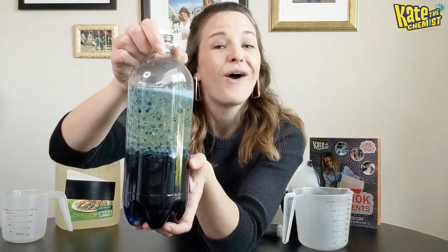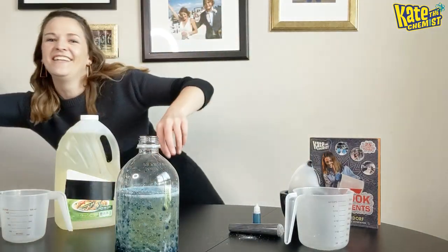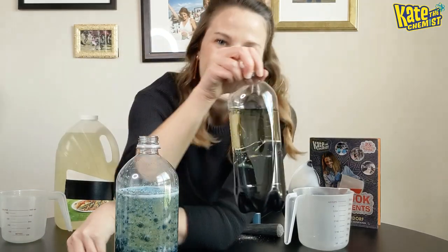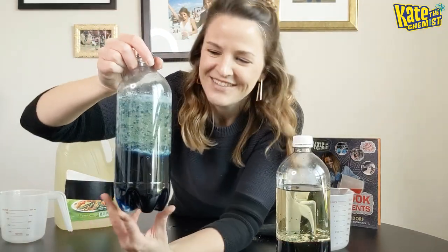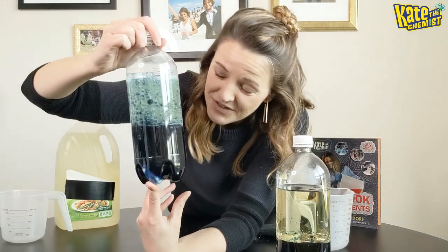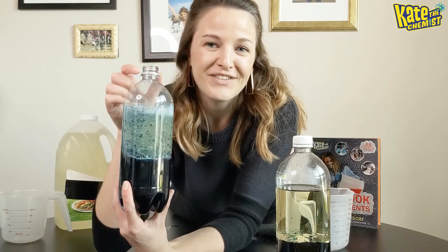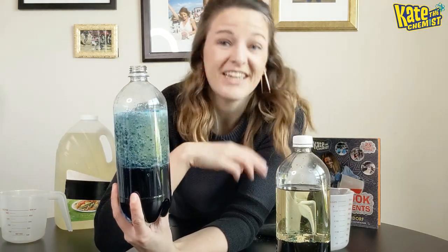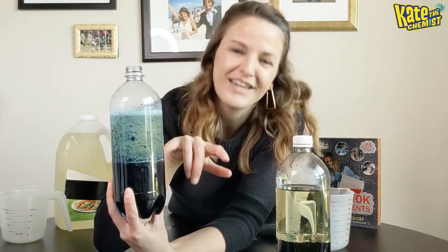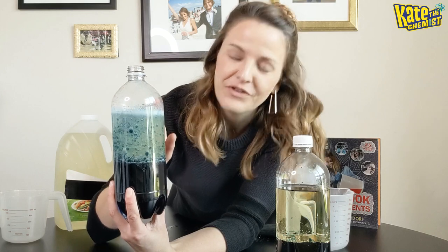You can actually do this over and over again. I have a lava lamp that I made last week that I keep using — it's super fun — I just wanted to make a new one for you guys so you could see. You can use as many Alka-Seltzer tablets as you have and it'll keep going. So there are a couple layers of science here: you've got density, a little bit of polarity as well, and then you've got your Alka-Seltzer tablets where the carbon dioxide goes to the top, pops, and allows those blue water droplets to go all the way back down. Cool, right?